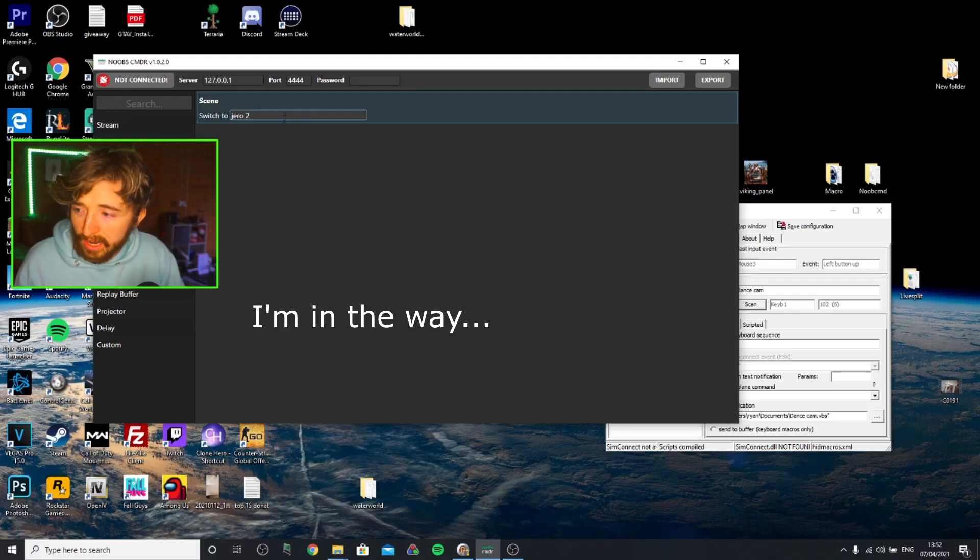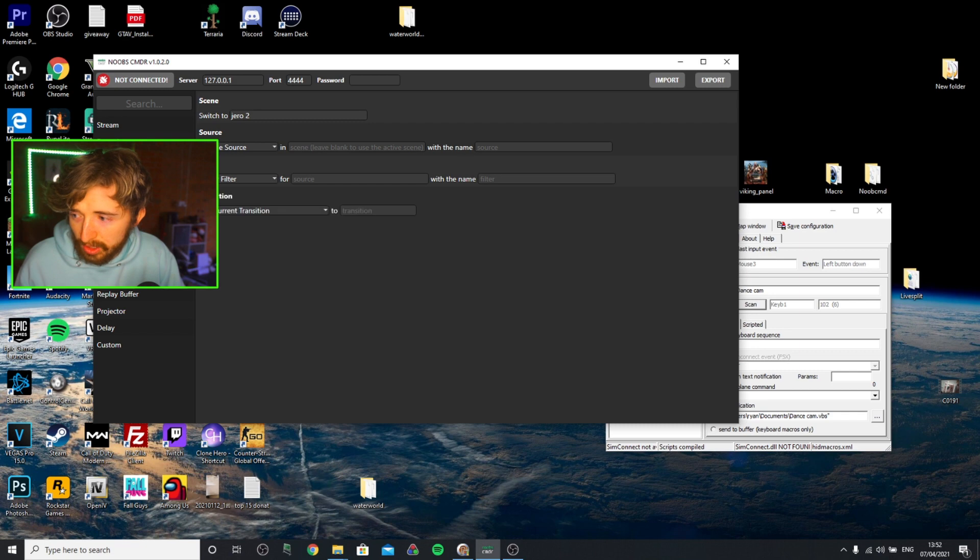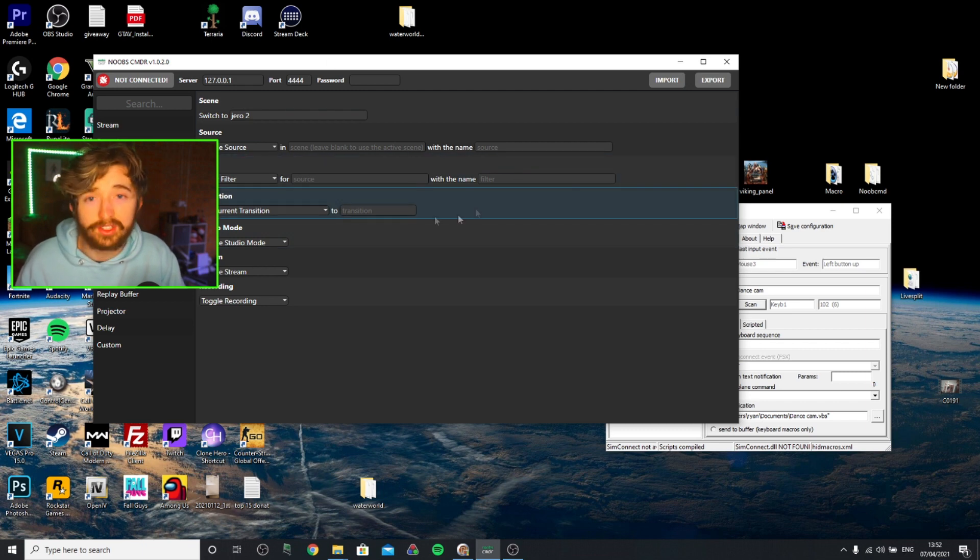So if you guys are thinking about buying the Stream Deck, just take a second and maybe consider an alternative. The Stream Deck is way more professional and can offer a lot more. But 90% of the stuff that you'll use it for, you can do on this. Anything you want — switch a scene, toggle a source, activate a filter, a transition, make it stream, make it record — make your OBS do anything, you can do it all with this software.